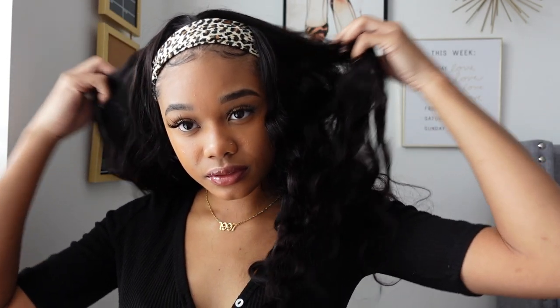Hello everyone and welcome back to my channel. My name is Lonise but you can call me Lonnie, Lonnie Love, Miss Love — any of that is cool with me. In today's video we will be doing a hair review.